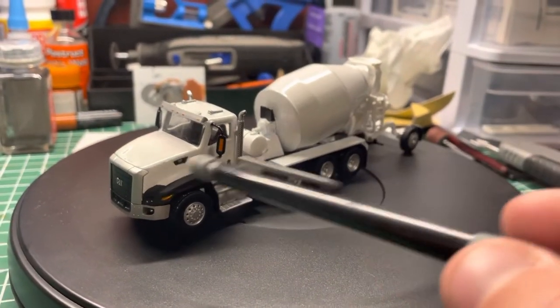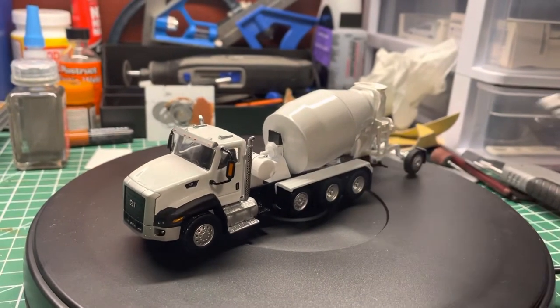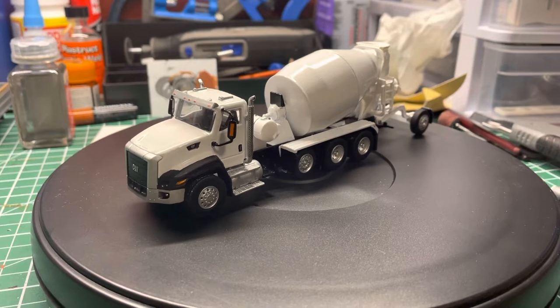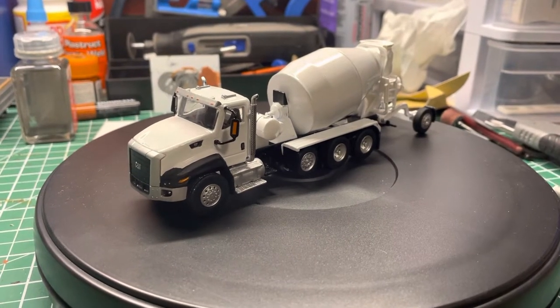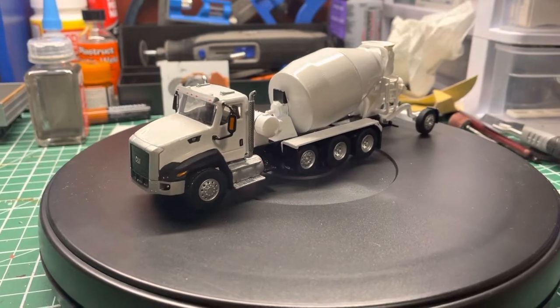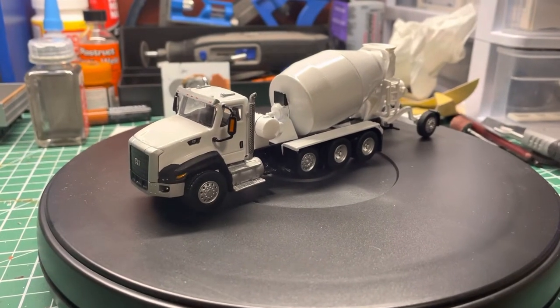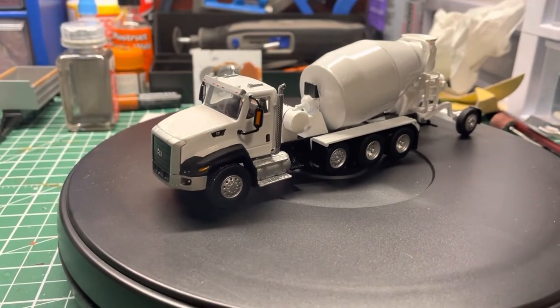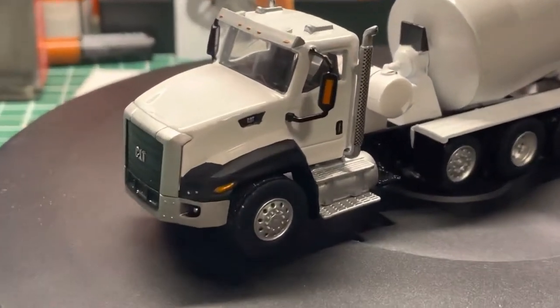The drum was yellow on this model too. So what I did was I stripped it all and painted it white — just stock white — because lots of places have stock white trucks, and that's what we ended up doing here.